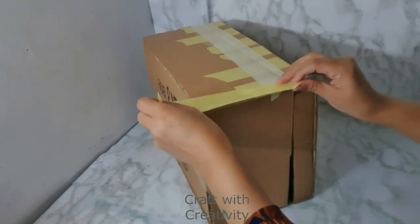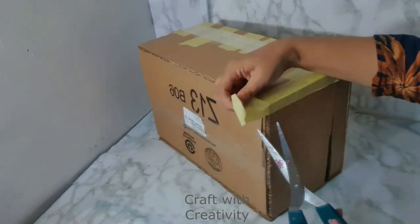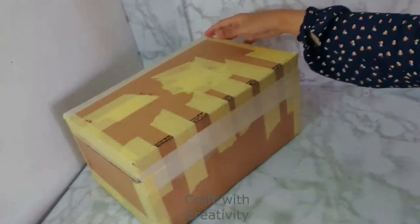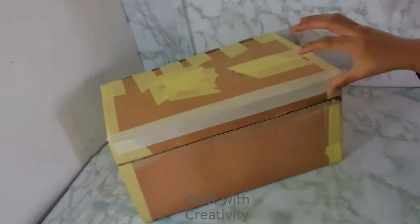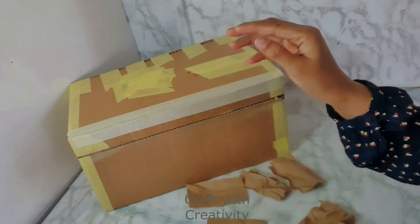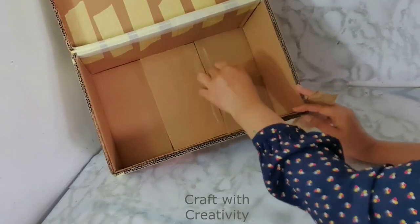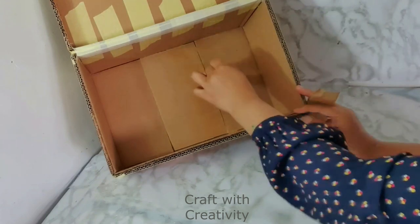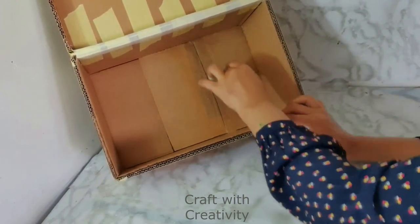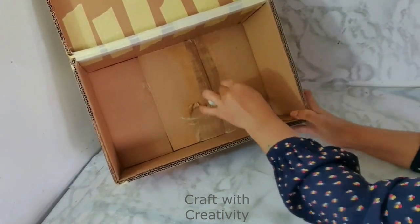Then I will be covering all the box with craft paper and a white glue-water mixture. You can cover the box with newspaper as well, but I'm using craft paper from the same delivery packaging — the paper was inside the box. Make sure you are not using too much water; the glue should be a little bit thick. If you use too much water, the box will lose its shape, stability, and become very soft, which will damage the box.